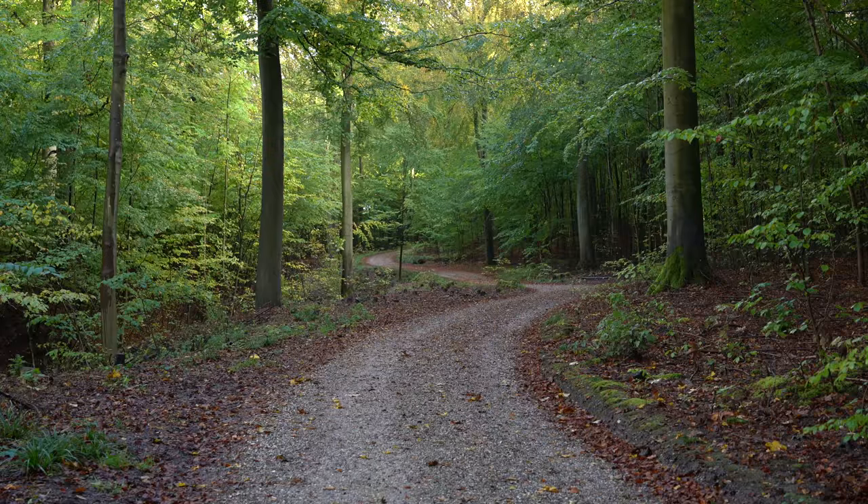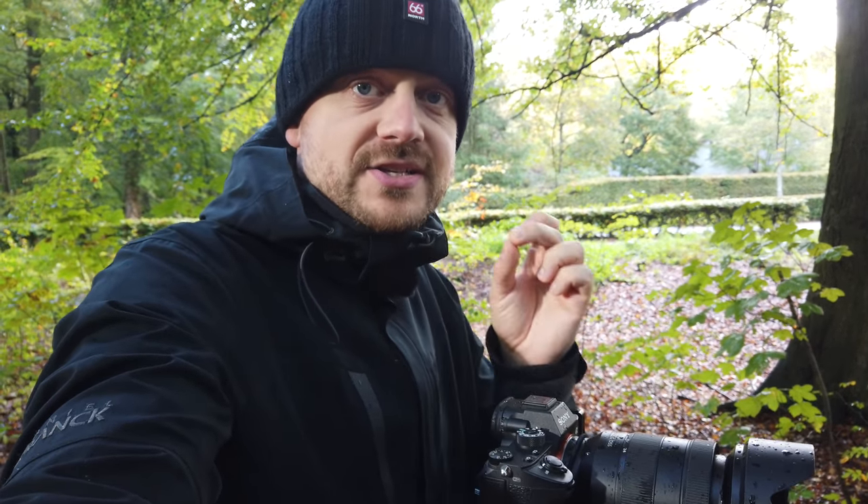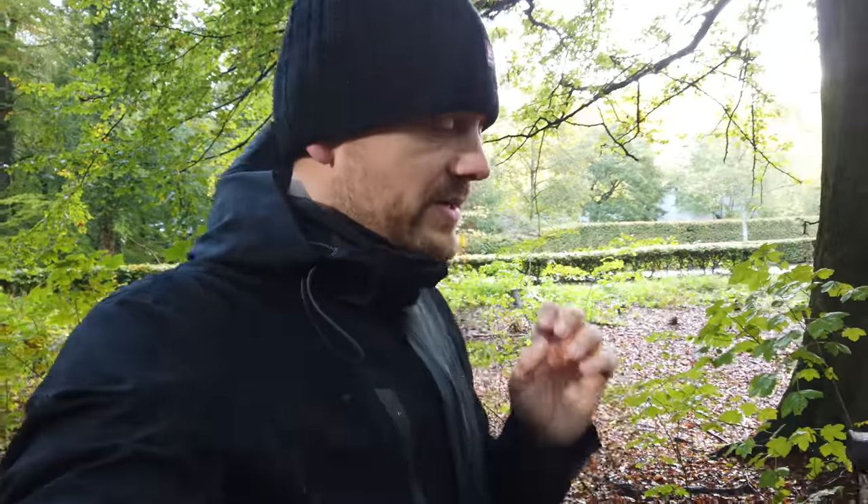The first tip is to definitely bring a tripod. Within a forest it is way darker than you actually think it is. Even though the sun is actually out — as you can see here behind me, the sun is coming through the forest — it is just way darker than you think it is.